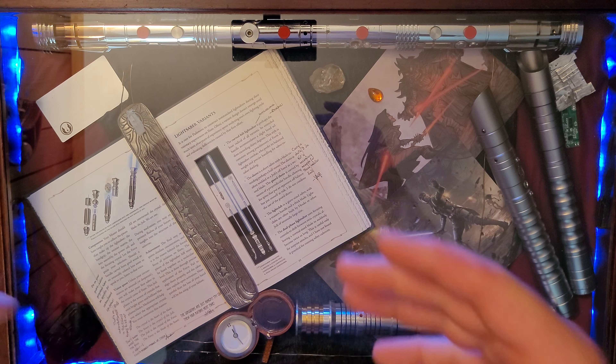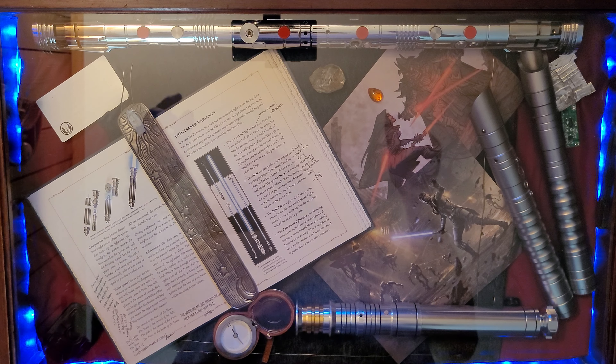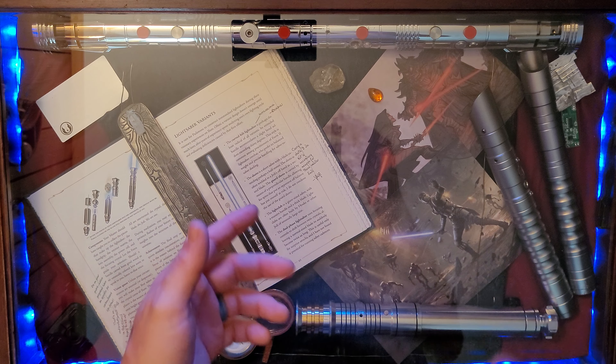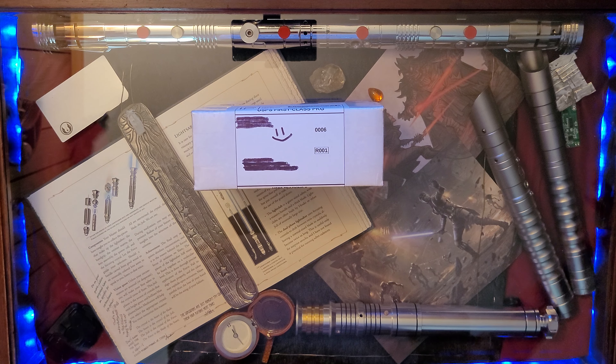While you're out there liking and subscribing, make sure and check out the bio for all the links to my social media accounts — Facebook, Instagram, and TikTok. Now let's get to the unboxing.